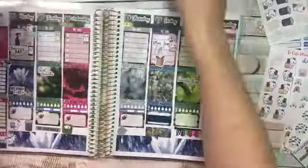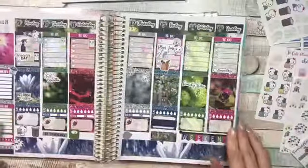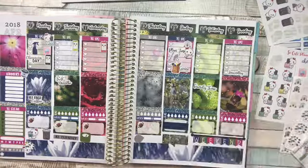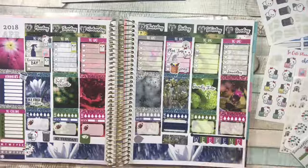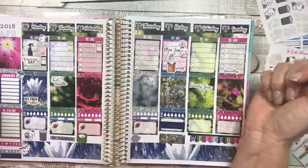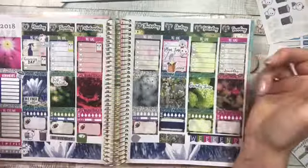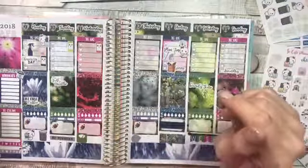Alright, I think that looks great! I am going to fill it in for next week and let you see the pictures. Hopefully y'all will have an awesome, wonderful week — give me a thumbs up, subscribe to my channel if you haven't already, and don't forget all the information will be down in the description below. I hope you have a great day — bye bye!